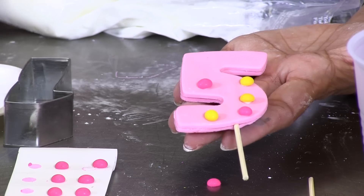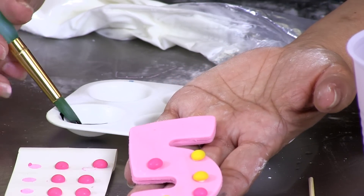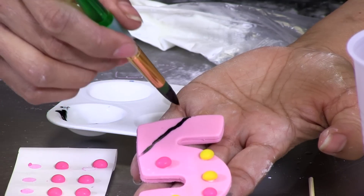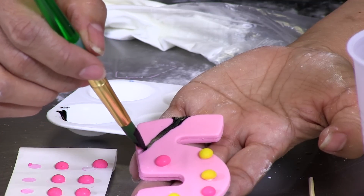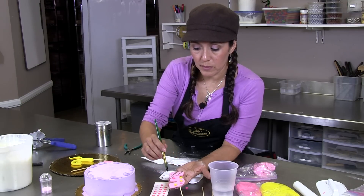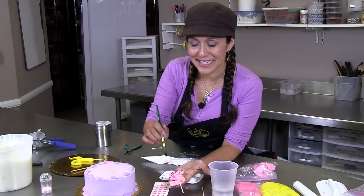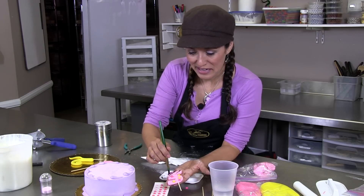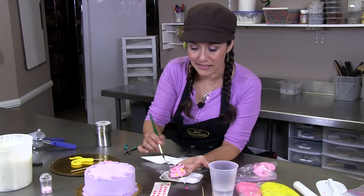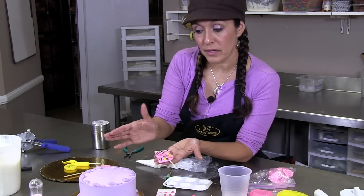Another technique you can do to jazz up your number: this is black gel paste food color. You want to use a paintbrush with a very pointy tip and you're actually going to create a zebra stripe pattern. This is a nice technique for an animal print party. You can play with your colors. Typically you want a steady hand with a paintbrush, but with this technique you actually want your hand to be a little shaky — it's actually more beneficial because you want it to imitate a nice zebra print. After you've painted your zebra stripes or whatever technique you want, you can put it on your cake.